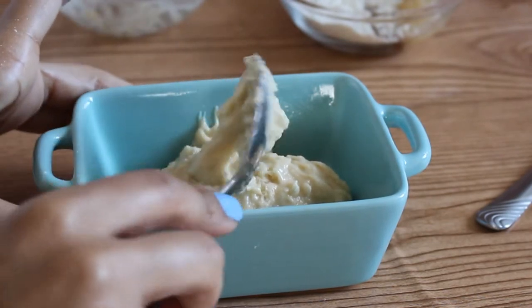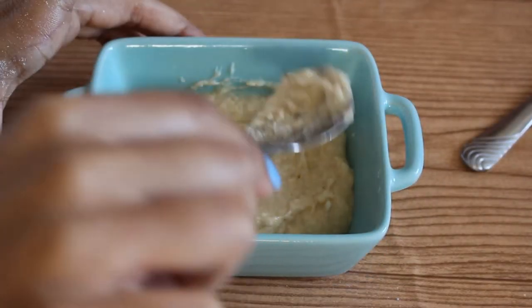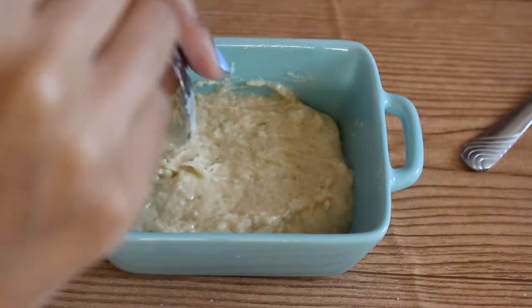This recipe would normally be done in a coffee mug, but I found this cute little dish that I wanted to use. I thought it was fitting because it's like a little casserole dish and it's super cute.